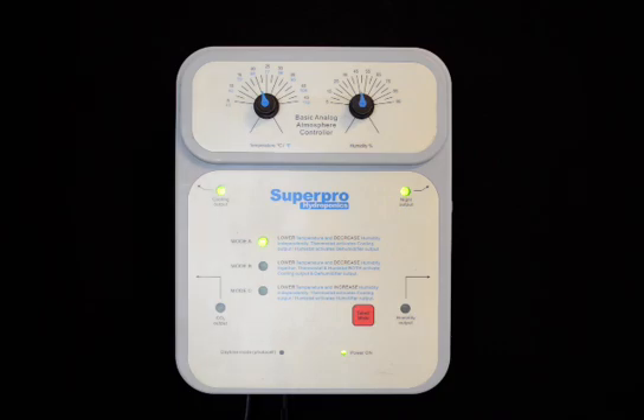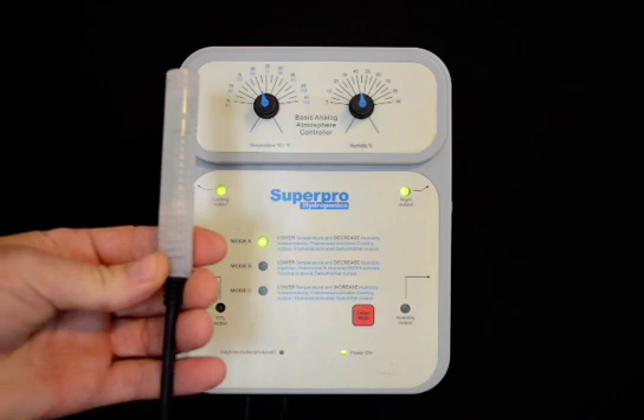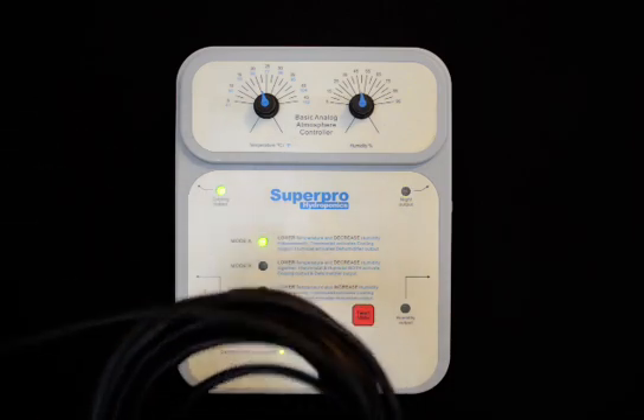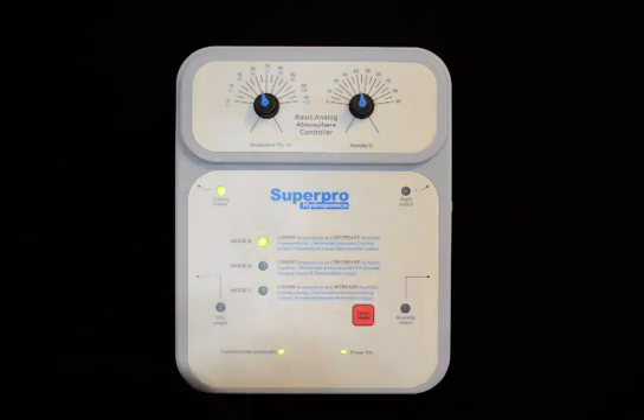The night time and day time are determined by the remote probe assembly. The remote probe contains the temperature sensor, the humidity sensor, as well as the light sensor. It's located and mounted on a 16-foot, 5-meter detachable probe assembly.